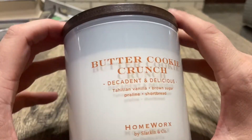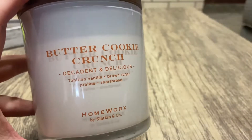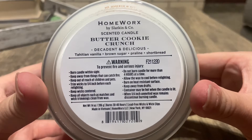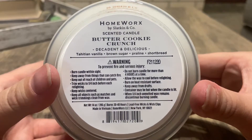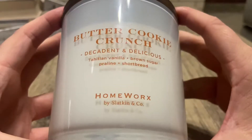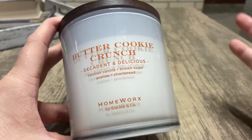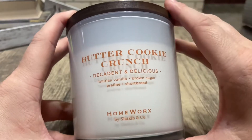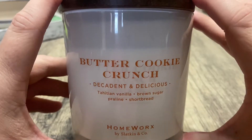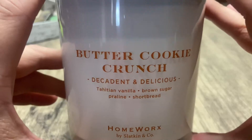I do have one more that I haven't burned yet but I'm planning to soon, and when I do I will do a review for y'all. This is the bottom, and the scent notes are Tahitian vanilla, brown sugar, praline, and shortbread. I know there's technically no butter listed, but for this scent — if you've ever had butter cake...